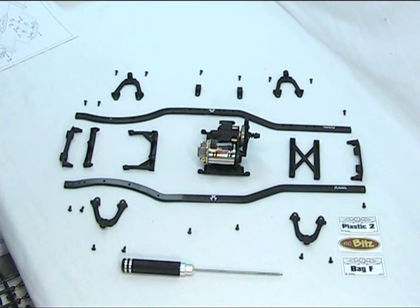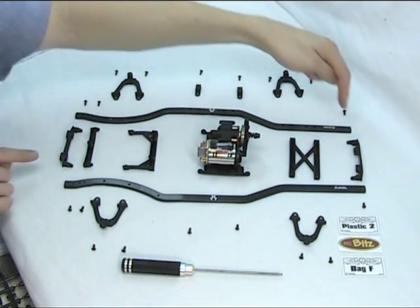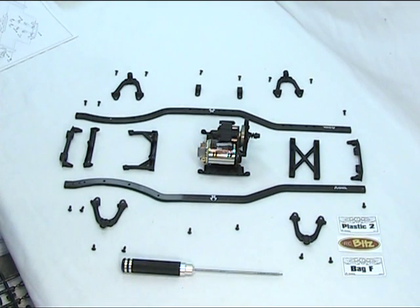Hello, it's Martin from RCBits, video 7 of the Honcho SCX10 build by Axel. Today we're going to put the chassis together, which really is opening bag F. There are many components in bag F and you'll also see that we've had to open the plastic bag too, and that's really to get the front and back sections for the chassis.